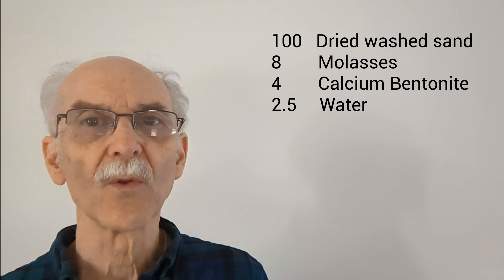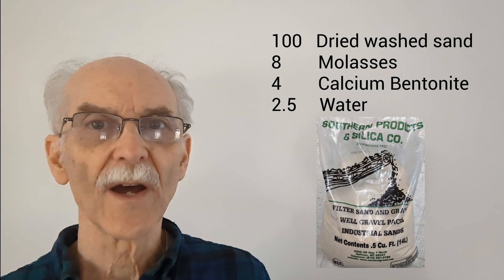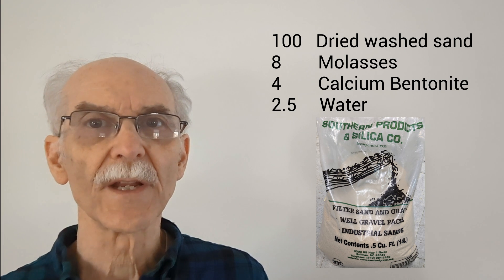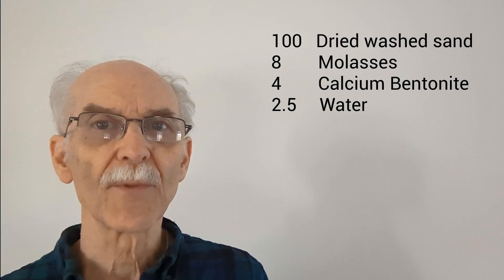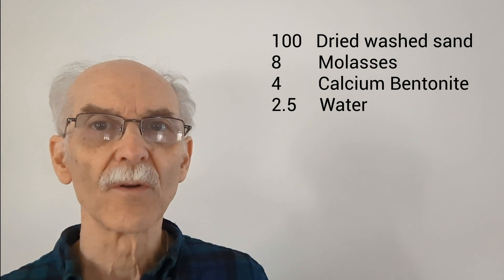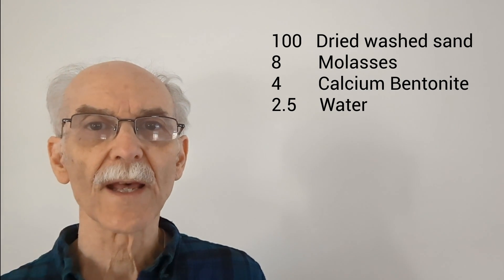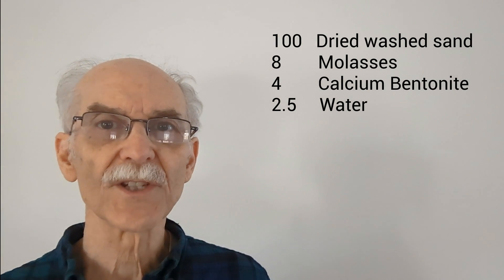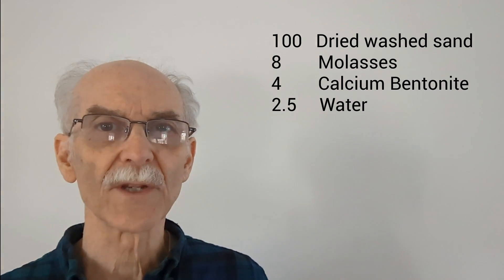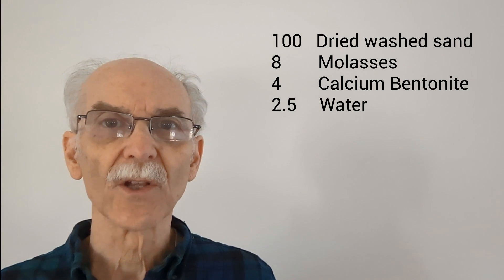The water is included only to make it easy to mix. I used extra fine filter sand and washed it in 4 or 5 changes of water. The molasses can be purchased from a grocery store or a feed store. Make sure your bentonite is calcium bentonite, not sodium bentonite. You can mix the sand with your hands, a spoon, or some sort of power mixer — it's not difficult as long as you've added a little water.